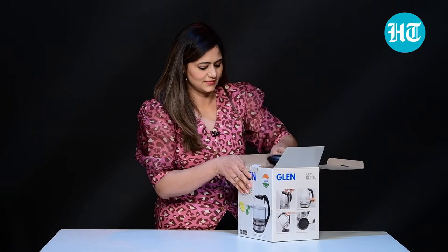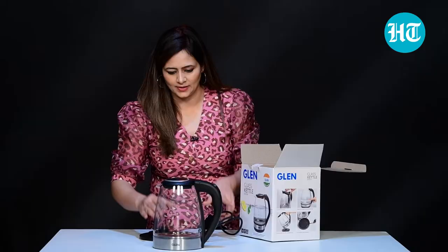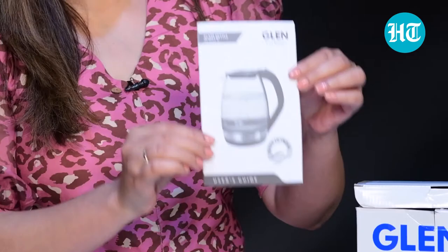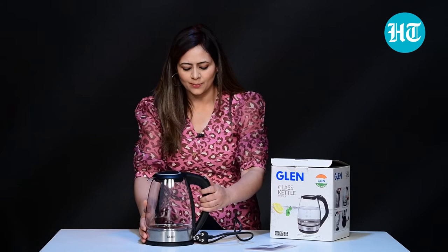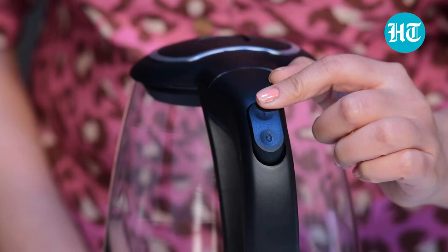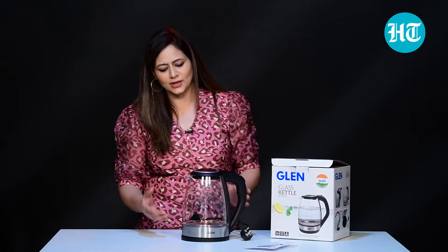There you go — this is the kettle. It's transparent, made of good quality glass. And this is the base where you keep the kettle. There is also a warranty card and user guide included. It has a two-year warranty and comes with a user card that talks about the product specifications and its features in detail. You can go through this if you're buying a kettle for the first time.